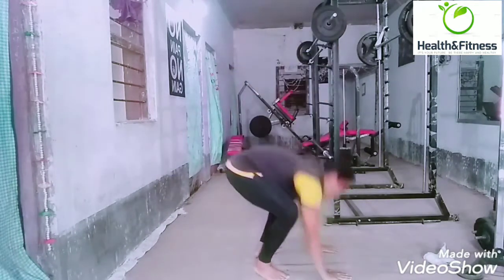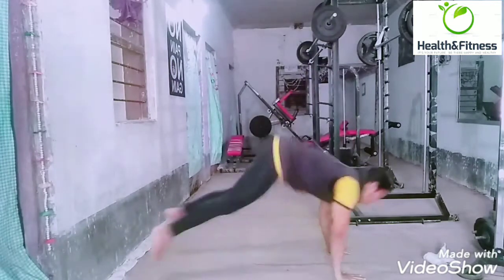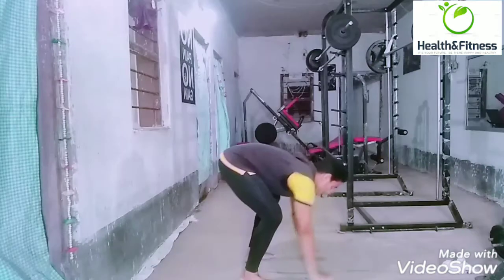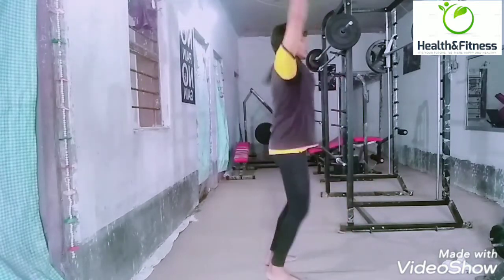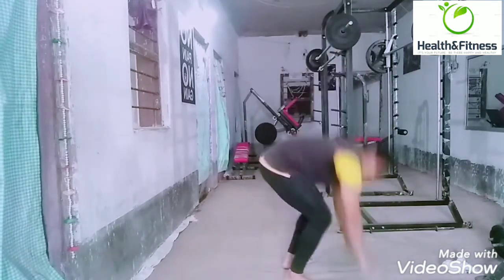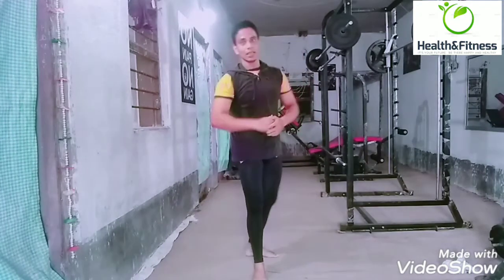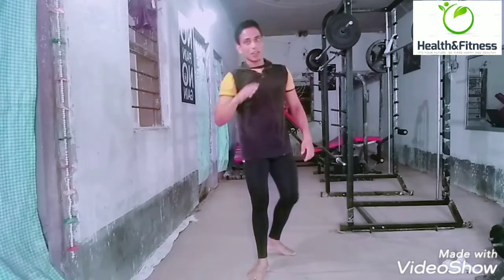Like this — one more repetition. This is hard work. Same step, moving 3 to 4. Cardio — you can do it at home without any equipment, without any training. My breath is running — that shows your heart rate will increase.